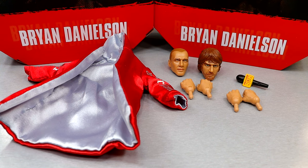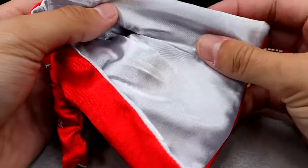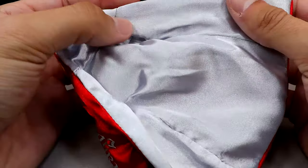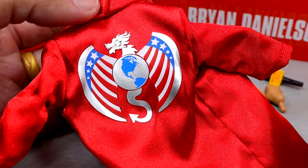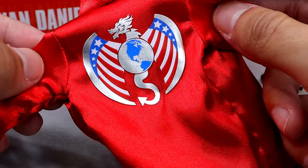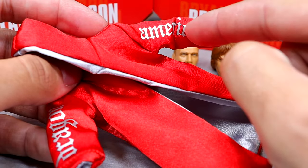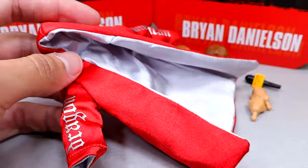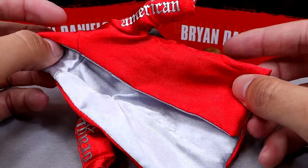Getting into Bryan Danielson's accessories, we do get a pretty decent amount right here. I would compare it to a really good elite figure, or it's bordering on Ultimate Edition. The standout in here has got to be this cloth robe, and it almost has this silk material — a faux silk regardless. The inner lining has this silver-gray color, and then on the outside it has this bright red. And then you have the American Dragon logo — got the world with the dragon, the American flag, and the wings. Very sweet detail. I like this robe a lot. And then on the sleeves, you even have American Dragon, so that's cool. This jacket looks damn good. This almost makes it worth the purchase for me.